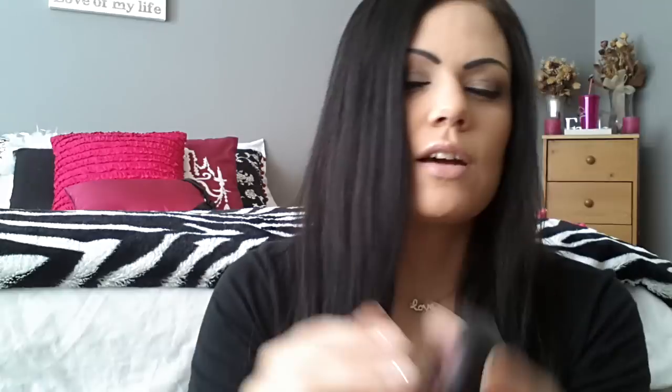First of all, the packaging is super, super cute. And the front of it has a really cute little design and logo. The only thing I don't like about the packaging is that it seems really cheap — when you're touching the case, it feels super thin, like it could break.